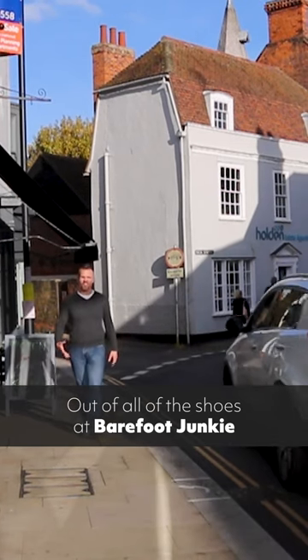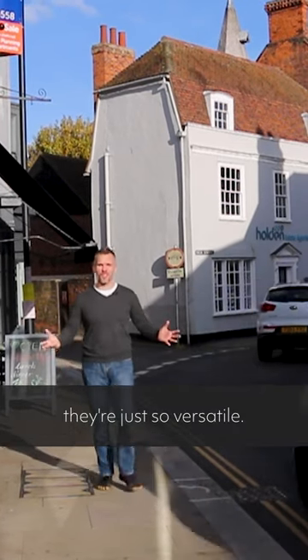Out of all of the shoes we have at Barefoot Junkie, I think I like these ones the most because they're just so versatile. You can wear them for anything, even just going down the shops.